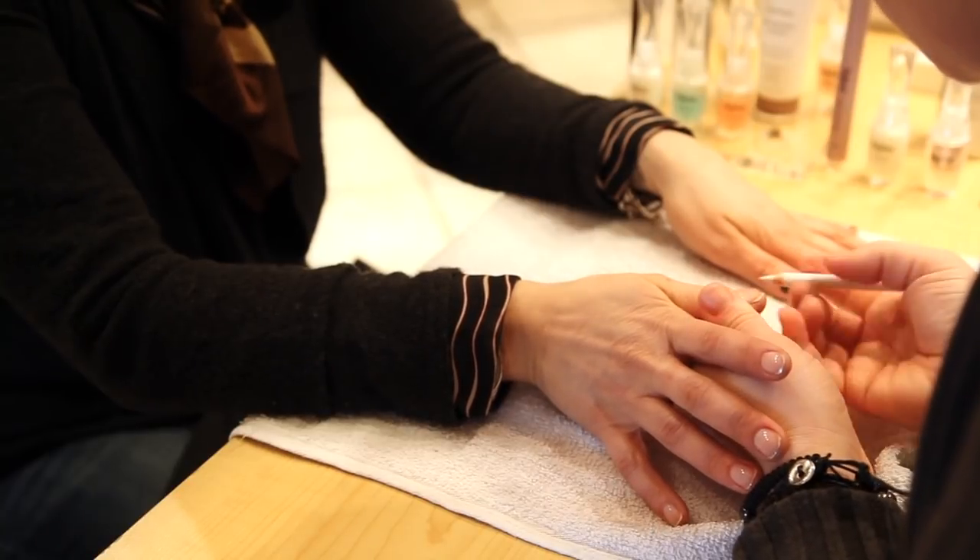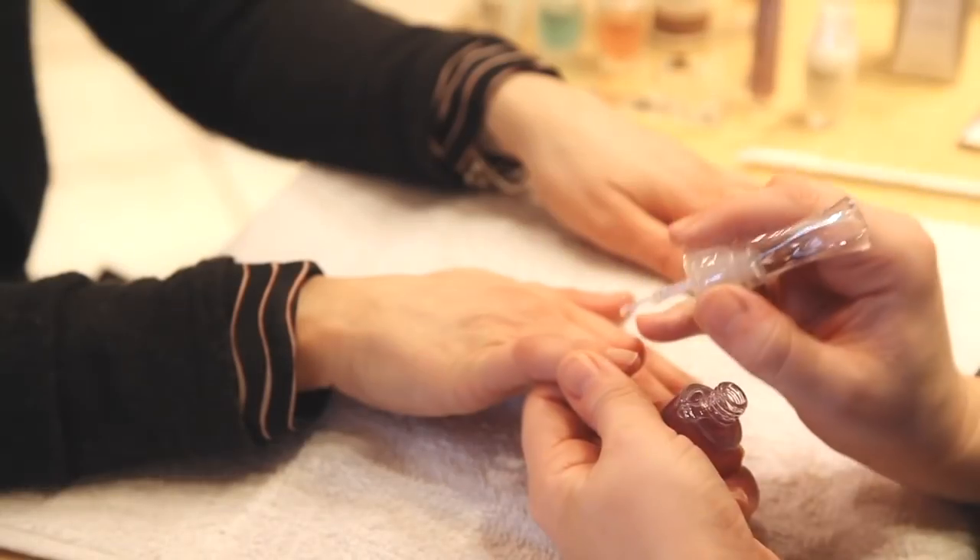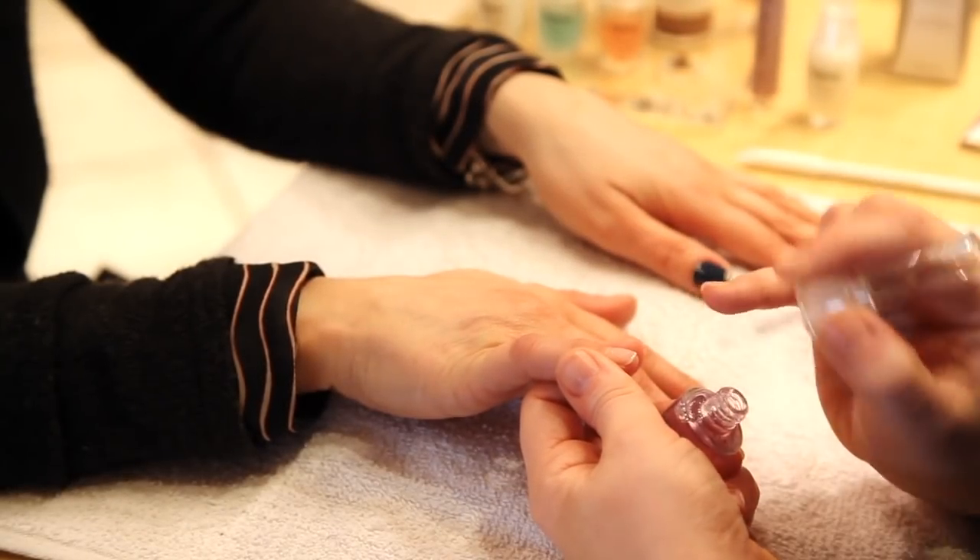Now we're going to go in with the nail brightener. It just gives that natural pink look to the nail bed.